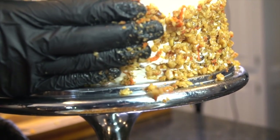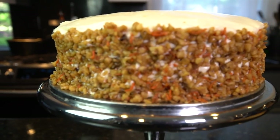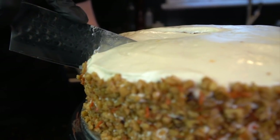Now I'm adding my crumble to the sides. Try to do it evenly. Looking beautiful. Little money shot coming up — who wants a piece of cake?